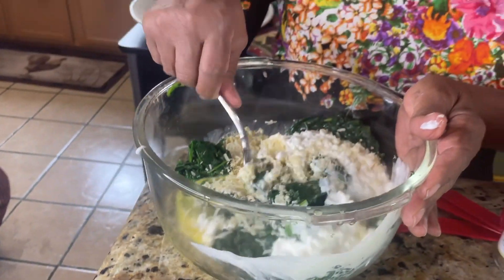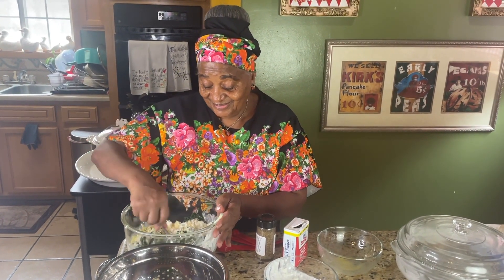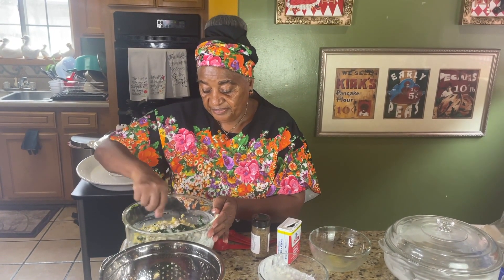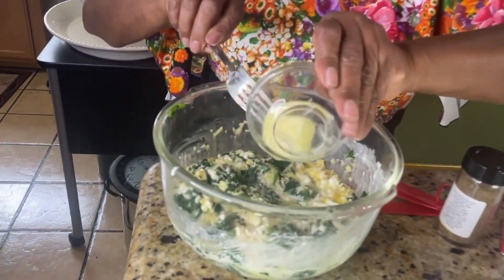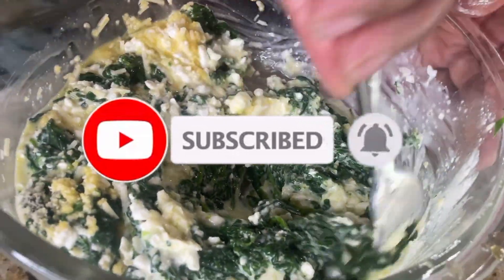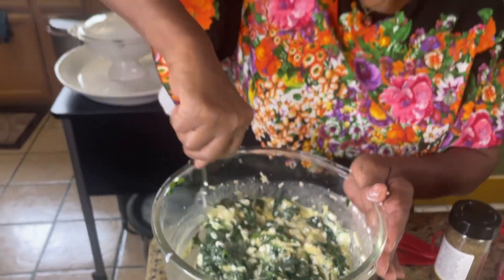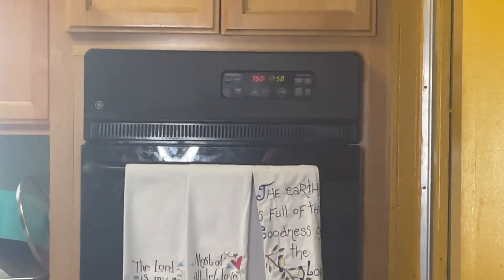Now we're going to mix it in real good. This is fast, this is simple — it's a 30-minute meal. And this is three tablespoons of butter, softened. I've got my oven heating at 350, and we're going to heat it in the oven for 25 to 30 minutes and it'll be ready.